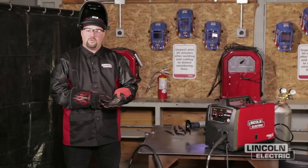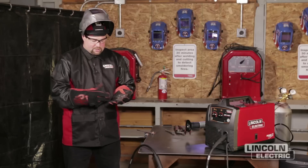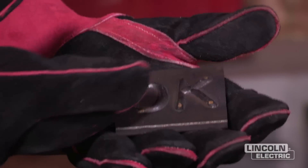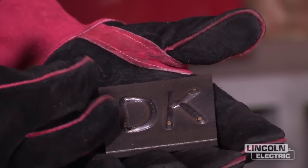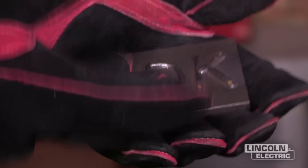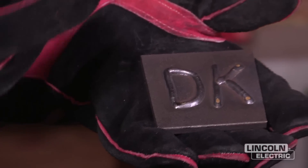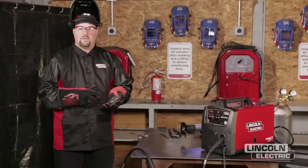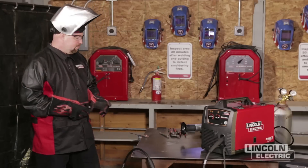Now we finished our first project, which was welding our initials on a small plate, and you'll notice very little cleanup. All we did was hit it real quick with a wire brush — very little spatter. You'll notice a little bit of silicon islands on there. That comes from the wire — the wire has silicon added to it as a deoxidizer to help clean that weld pool, so any impurities are brought up to the surface in the form of those silicon islands. The dirtier your material, the more silicon islands you'll have. Now we're ready to move on to the next project for our welding merit badge.